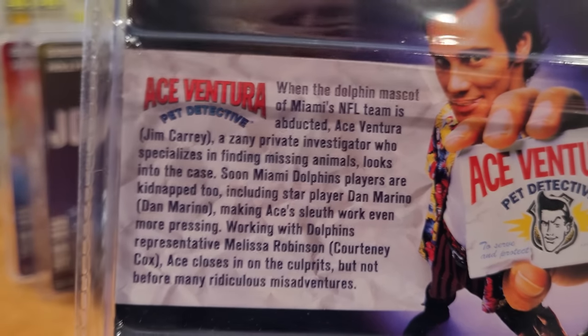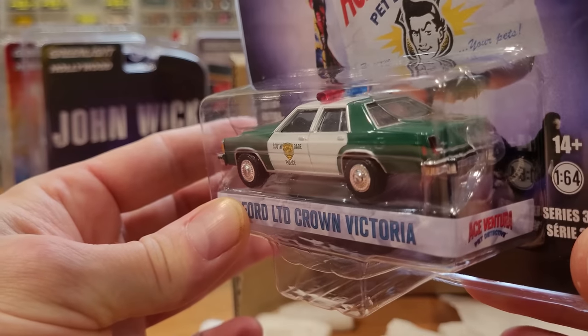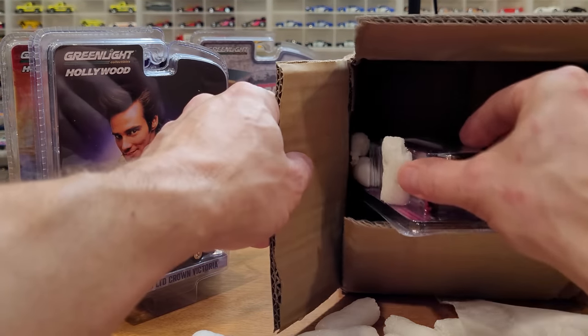Again, another synopsis there for you to read about. Definitely wanting to get more of this car — really like these models. Greenlight did an awesome job on them. So that one probably is going to go in the junkyard for a while.